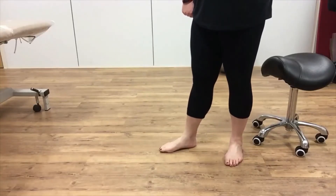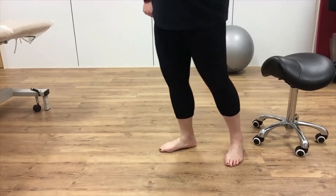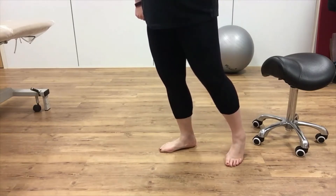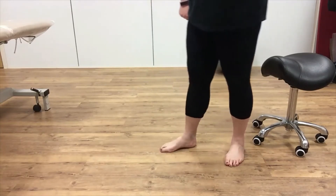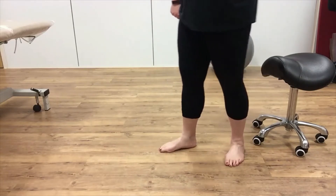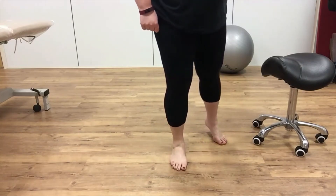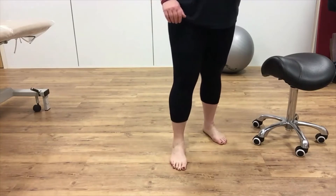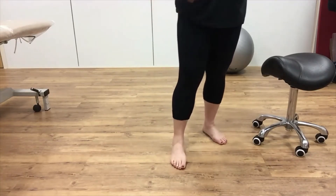The comfortable movement that the foot should be able to make is fanning and folding. As I step forward with my weight onto the right foot, you can see that my arch is fanning — so it's flattening — and then as I come back, it's folding back up again. Fan and fold, fan and fold. And if you look at it from the front, you'll watch my toes fan out, getting a little wider and a little longer, and then everything shortens as I come back. So have a go at that — is your foot doing that?